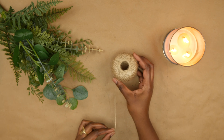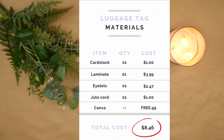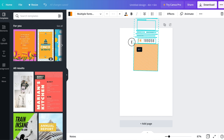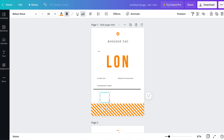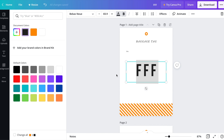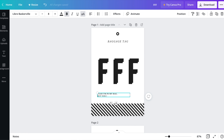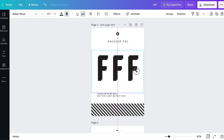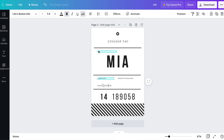Starting with Canva, I'm gonna open it up and find a template for a luggage tag. I'm just gonna be modifying this template instead of coming up with my own. Since I'm gonna be printing this on cardstock, I decided to make everything black. I'm gonna make the front really simple and then make the back kind of resemble that original template so that it stands out against the brown paper.